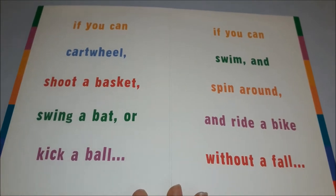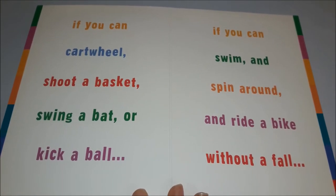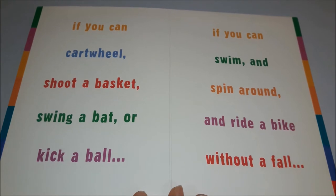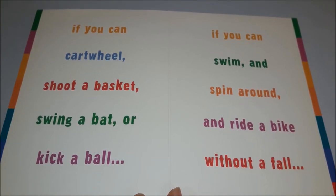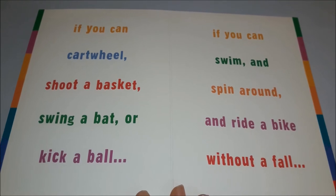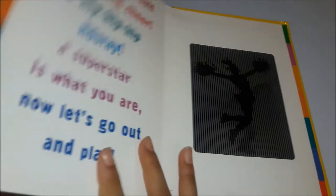If you can cartwheel, shoot a basketball, swing a bat, or kick a ball, if you can swim and spin around and ride a bike without a fall,